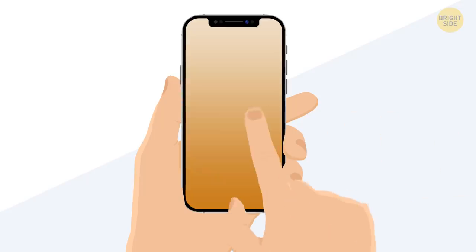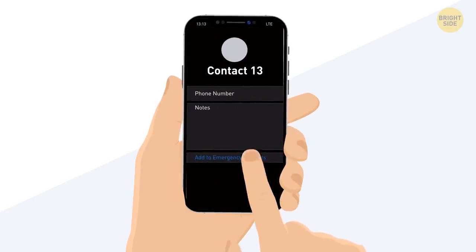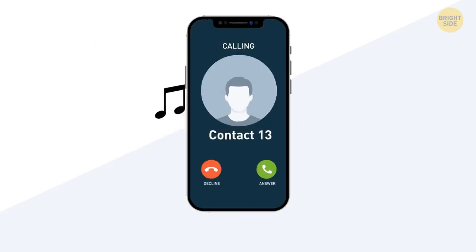To do this, go to your contacts, find the person, tap Edit Contact, and switch on the Emergency Bypass mode. Now, even when your phone is muted, when this person calls you, you'll hear it.